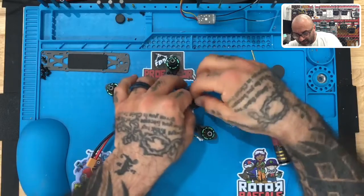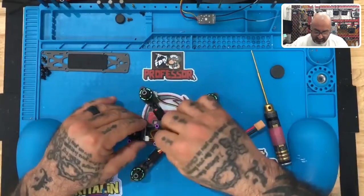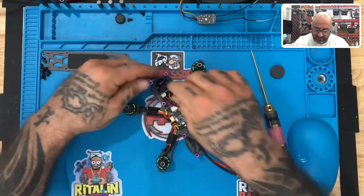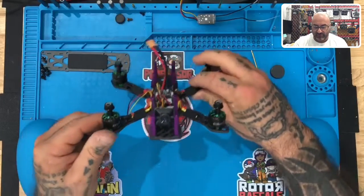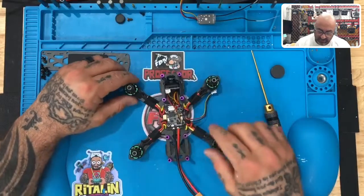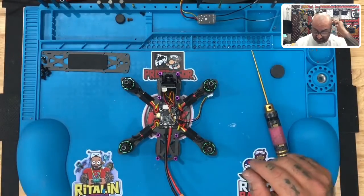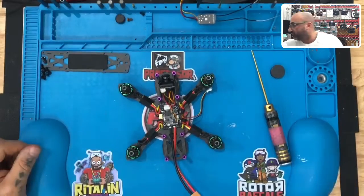For right now we want to leave the screws loose so we can wiggle the side plates in place and snap them back in. Once the top plate is on, you can tighten down the camera screws with no problem. Now you can see that your drone is starting to take shape — you have your camera, motors, flight controller, and VTX mounted. The last thing is the receiver install, and then we'll clean it all up.